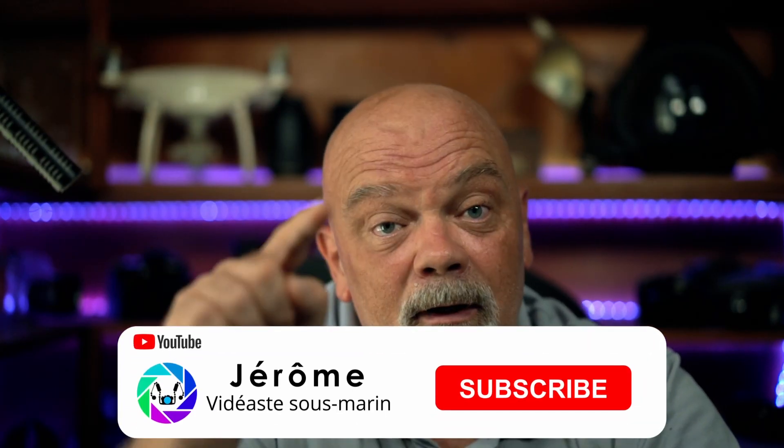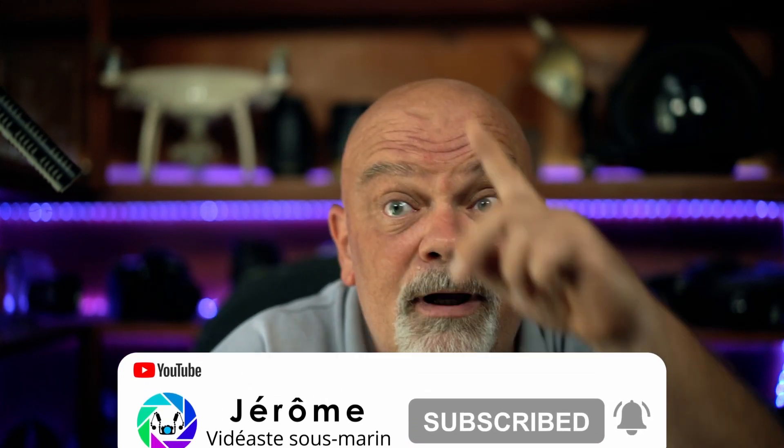I hope you liked the video. Don't hesitate to subscribe to the channel and hit the bell button to be notified. You can also check out the video up there — it will help you edit your videos. Bye bye, happy bubbles!